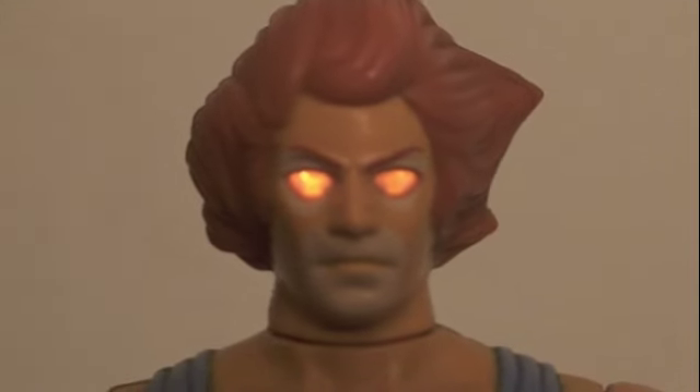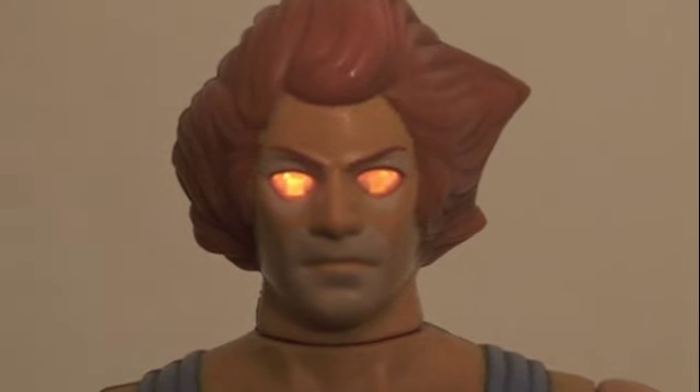Hey guys, how do you like my new contacts? Is there something wrong with my eyes? Am I looking too Cyclops for you guys?